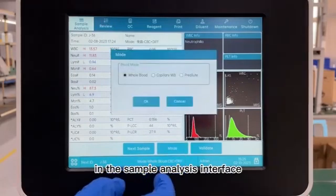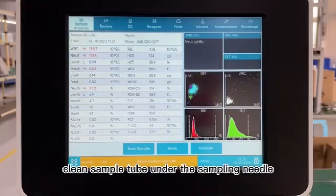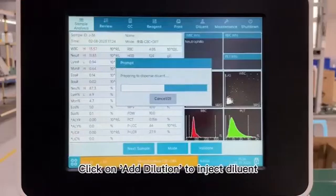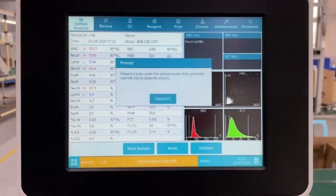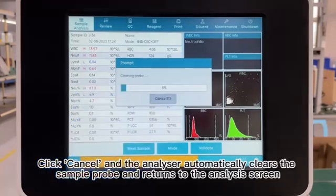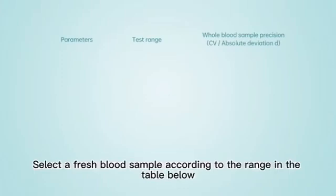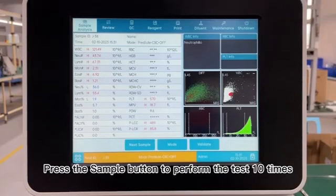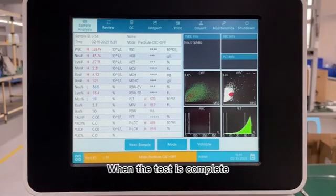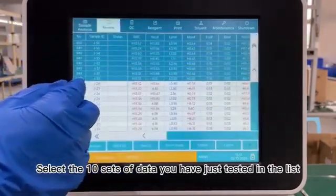29. In the sample analysis interface, select Pre-Dilution mode. Place an empty, clean sample tube under the sampling needle. Click on Add Dilution to inject diluent. Press the sampling button to inject a total of 1,800 µL of diluent. 30. Click Cancel and the analyzer automatically clears the sample probe and returns to the analysis screen. Select a fresh blood sample according to the range in the table below. 31. Add 200 µL of blood to the test tube and mix well with the diluent. Press the sample button to perform the test 10 times. When the test is complete, select the list to review. 32. Select the 10 sets of data you have just tested in the list. Click on Trend Graph to see if the repeatability is as required.